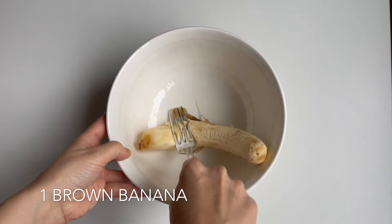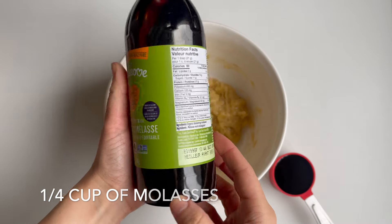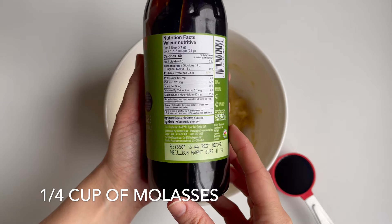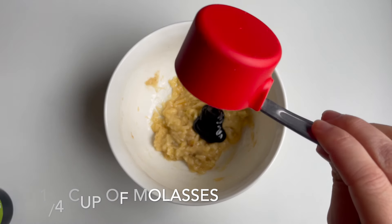First, add your spotty banana to the bowl and mash well with a fork. For a sweetener, I use unsulfured organic molasses. Molasses is an unrefined sugar that's naturally rich in antioxidants like magnesium, potassium, iron, and vitamin B6. You can buy molasses at most grocery stores or on Amazon — I will link the one that I use below.